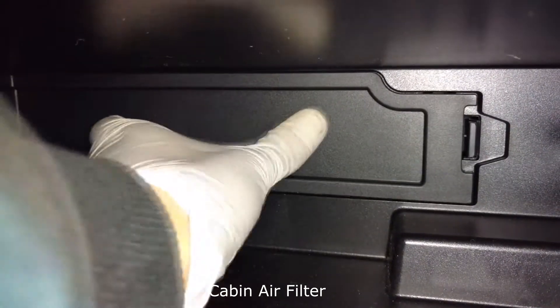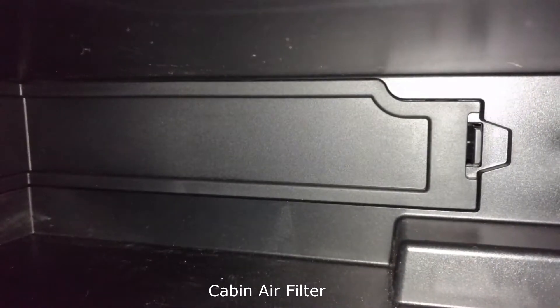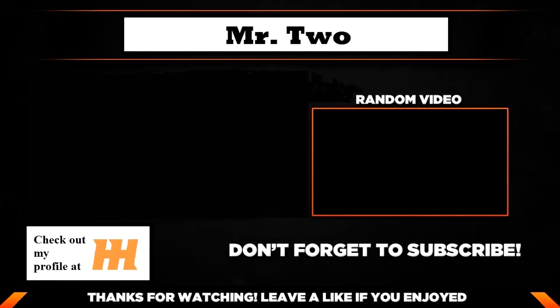There you go. Then you have this big panel piece — this side goes in first like that, and then you slip this part back in. Satisfying click — all done. Takes less than two minutes. All right, so that's about it. Thanks for watching guys, and I'll see you in the next one.